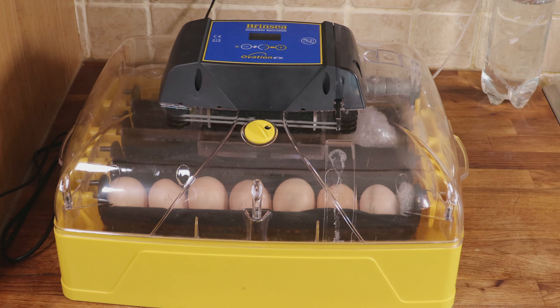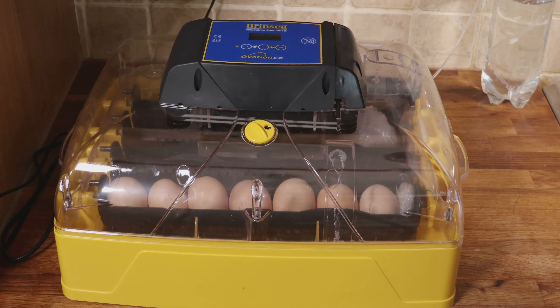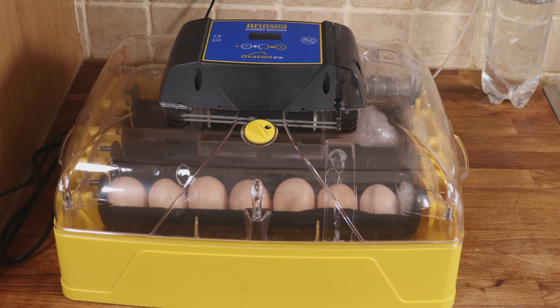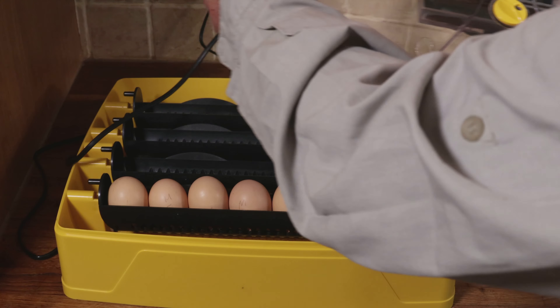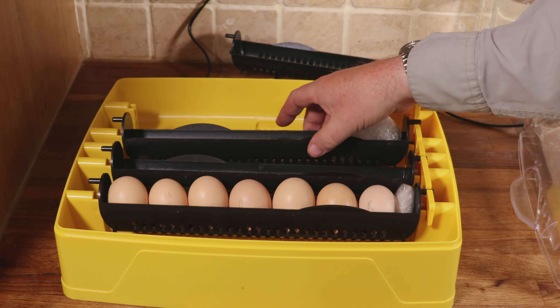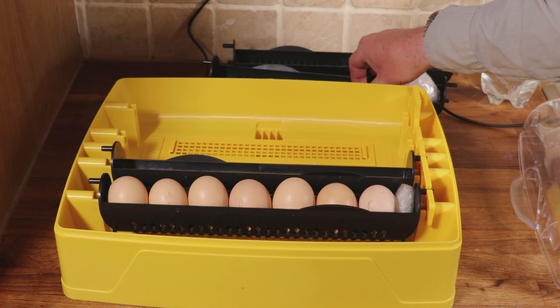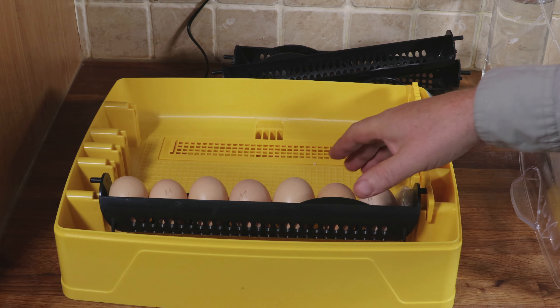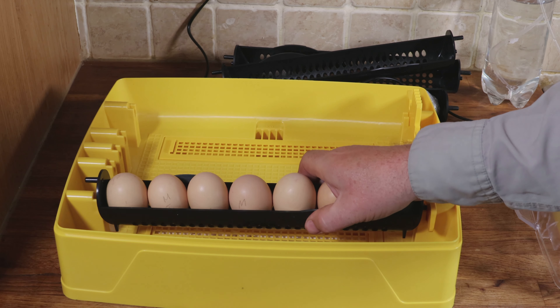What we're at now is day 19. All we've done is a couple more candlings removing any eggs that aren't developing, and we've worked as many eggs under Marshmallow as we possibly can that she can comfortably cover. But we're left with seven eggs at day 19. So we're going to take off the lid of the incubator and prepare for hatching. First thing is to remove all of the cradles — you can't hatch an egg in a cradle, it needs space — so we carefully remove the cradle with the eggs in.